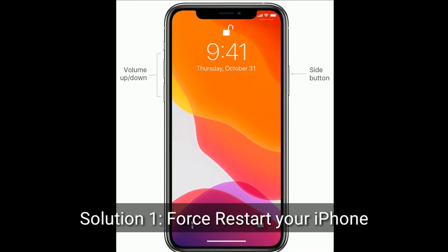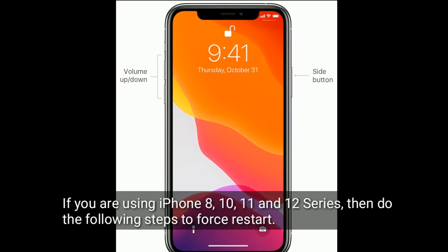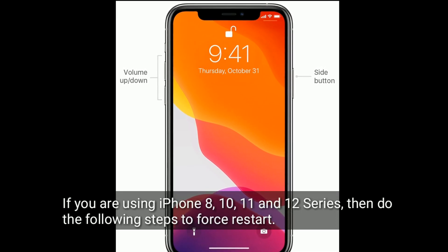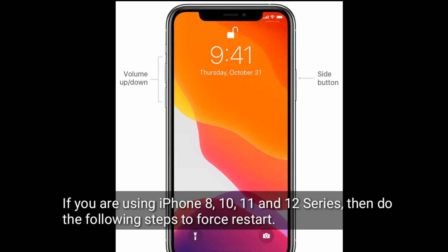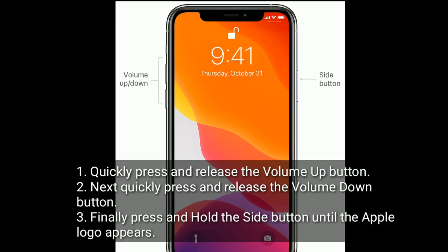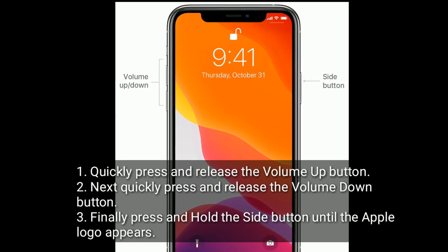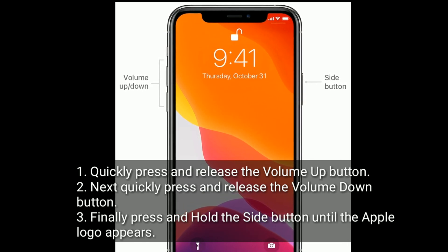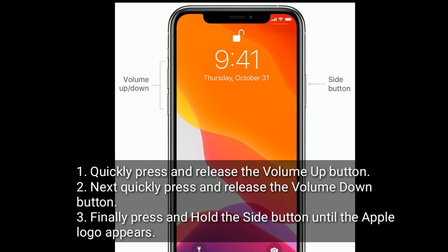Solution one is to first restart your iPhone. If you are using iPhone 8, 10, 11, and 12 series, do the following steps: quickly press and release the volume up button, next quickly press and release the volume down button, finally press and hold the side button until the Apple logo appears.